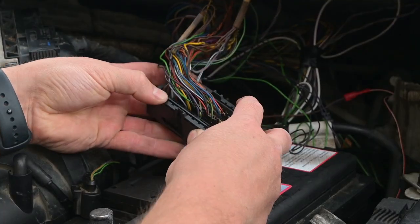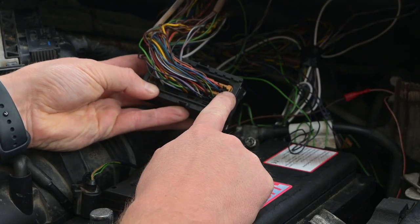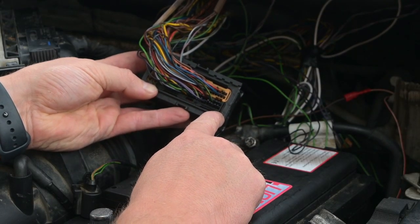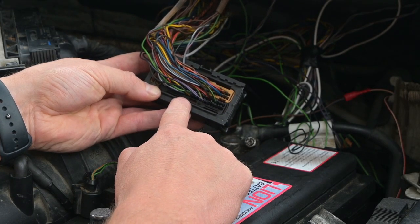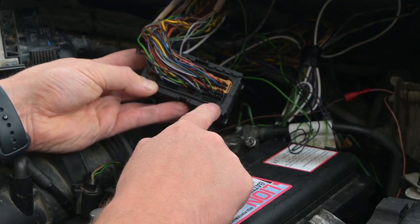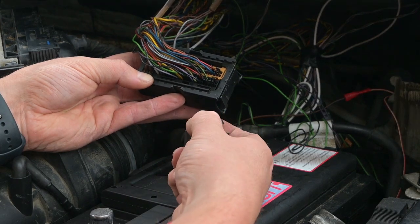You won't be able to see very well on camera but I'll put a diagram on screen. If you turn the plug over with the cream bit at the top and the black bit at the bottom, at the bottom right-hand corner you'll see number 28. To find your pin numbers: 1 is here, 16 is here, and 28 is here. We're going to start with pin 1, which is the black one.